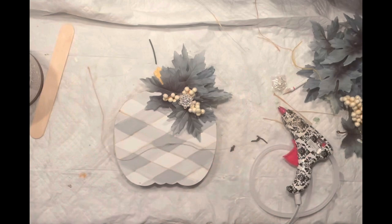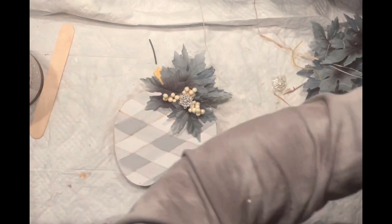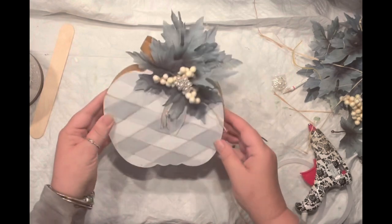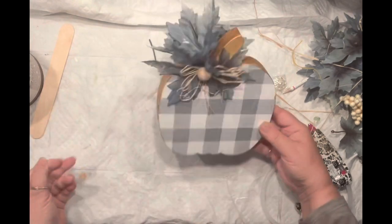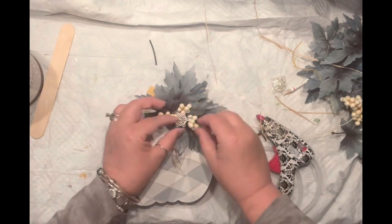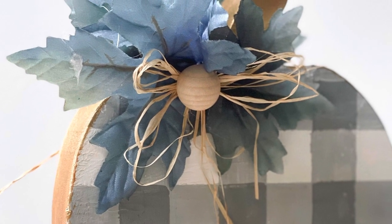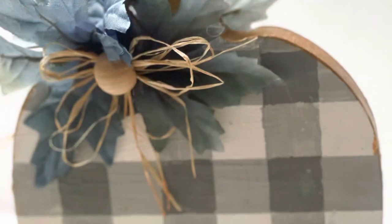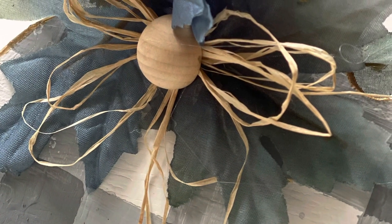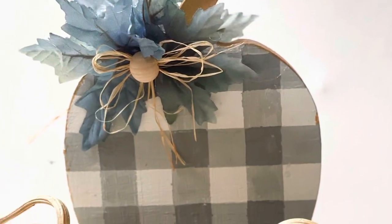I need to add a little bit of raffia for this side and then I think I'll be done. It all depends on your mood — if you feel fancy, go with the bling side; if you feel more rustic, go for the other side. I absolutely love both sides of my pumpkin. Here are the pictures — this is one side, the buffalo plaid one, with a wooden bead, a little bit of raffia, and of course the same leaves. I'm digging that blue on it and that rustic touch — it looks absolutely gorgeous.